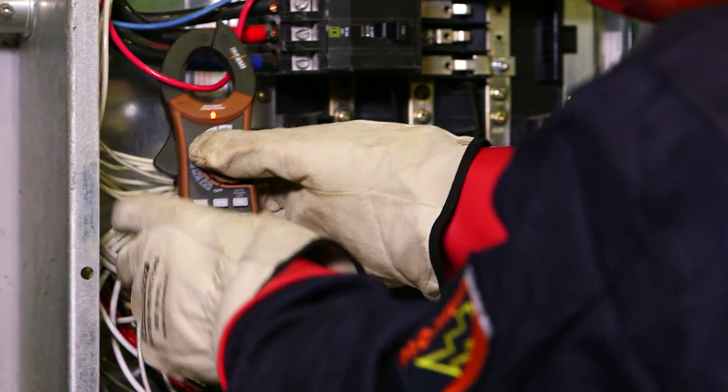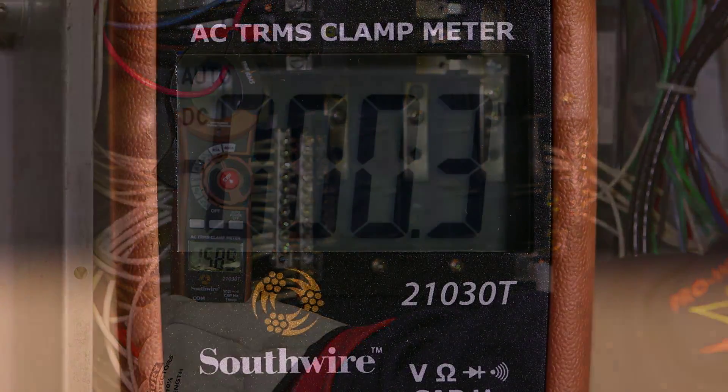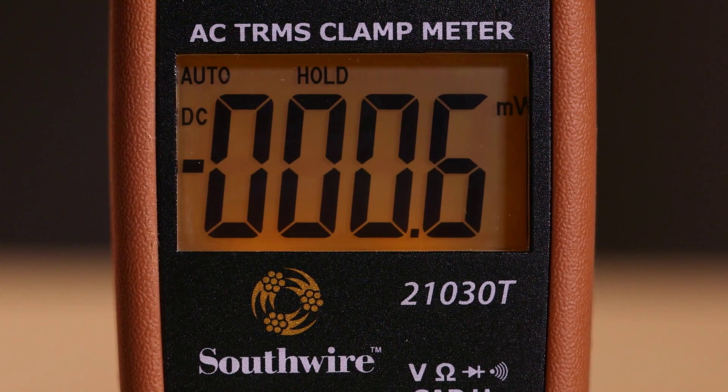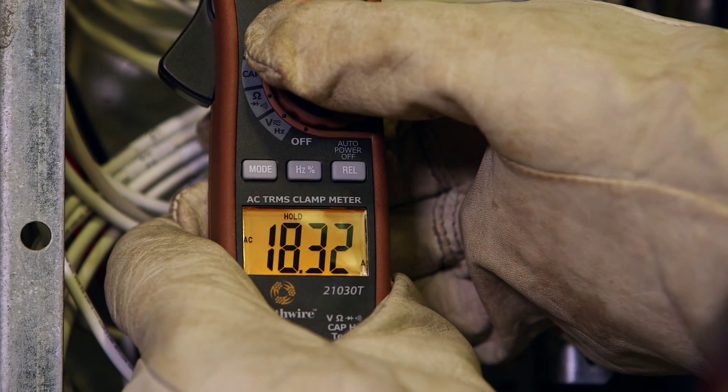To measure AC current up to 400 amps, simply clamp over the wire being tested. Readings are shown on an easy-to-read digital display. A backlight illuminates the display when working in dimly lit areas.